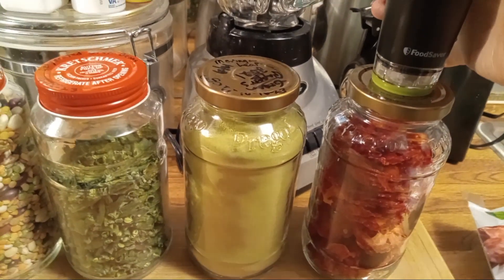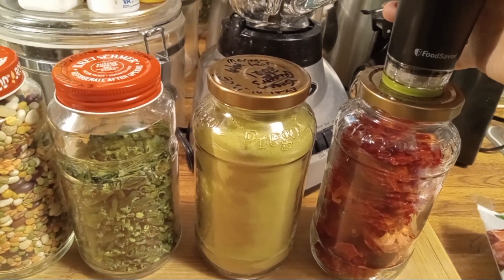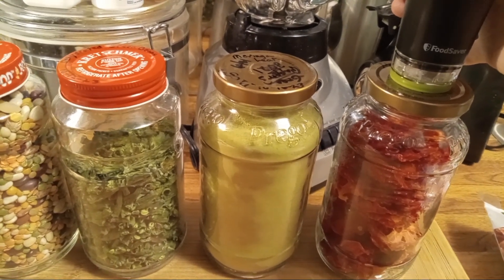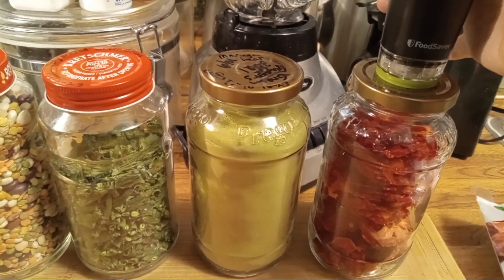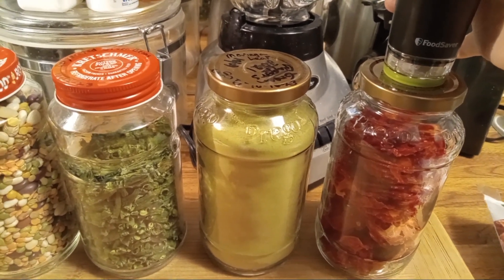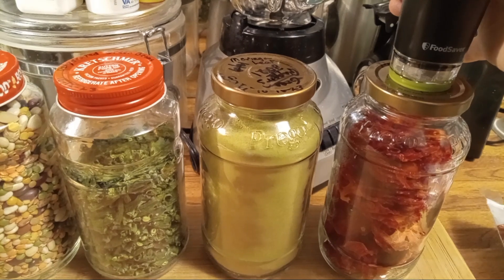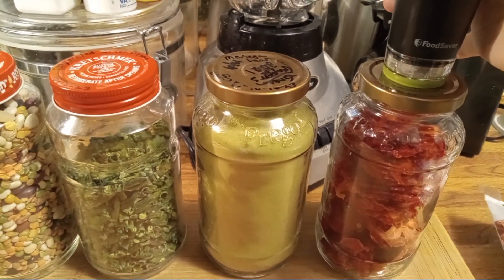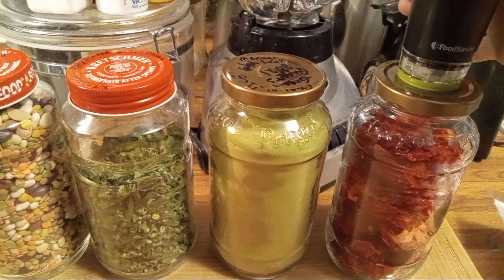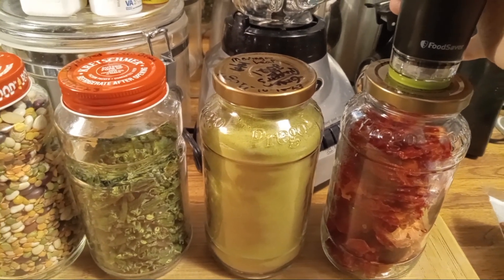The interesting thing about this is I can open these up when I'm making ready-made meals that I'm going to seal with my FoodSaver. I can take some out for that, put more in, and the process just continues.